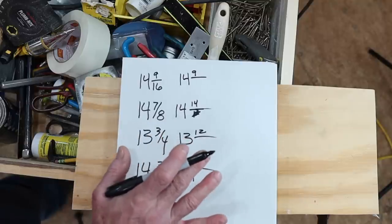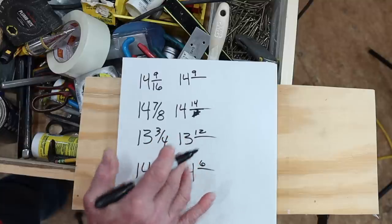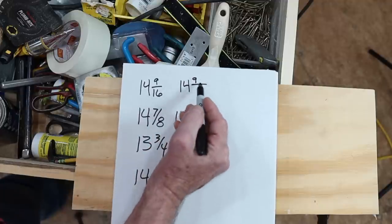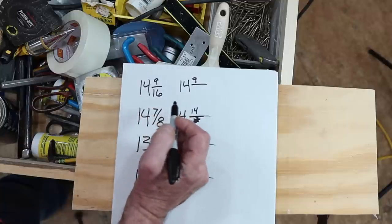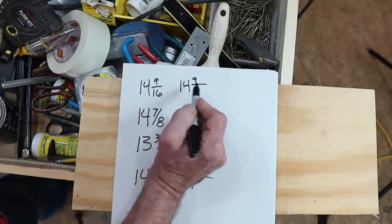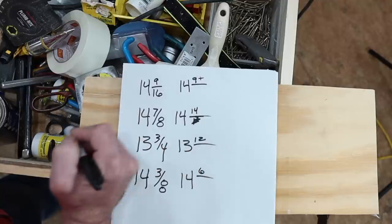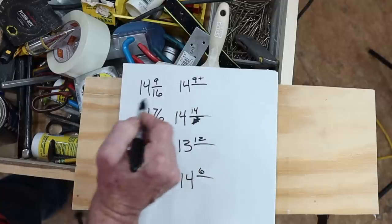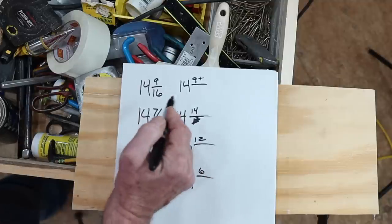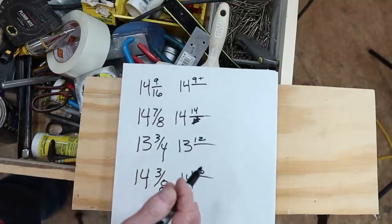The next step is to indicate if we need to be more precise. If we want to get down to the 32nd of an inch, all we have to do is add a plus or a minus. So if I want to dial down to 14 and 9 sixteenths plus half of a sixteenth — a 32nd — I would just add a plus: 14 and 9 plus. If I write that down, I know that's 14 and 9 sixteenths plus a 32nd. I don't have to know how many 32nds that is. It's just 14 and 9 plus. And I can communicate that to another person who knows the code.